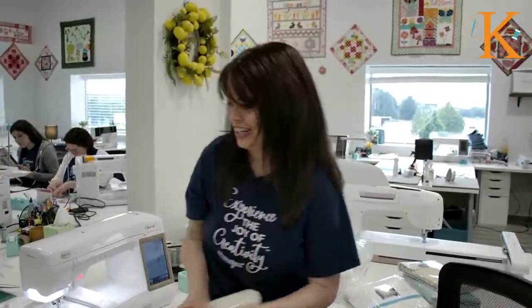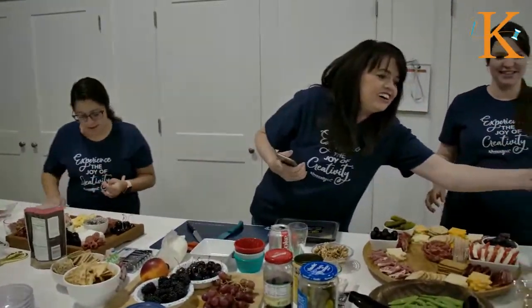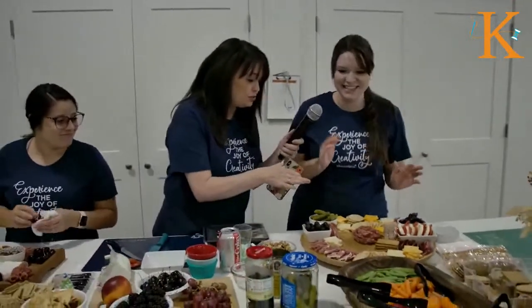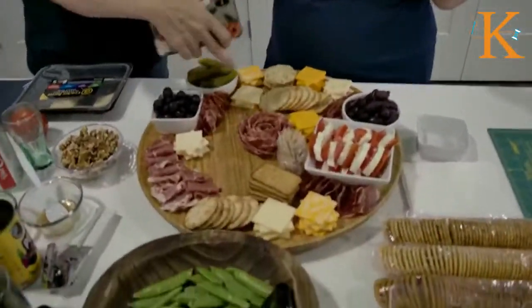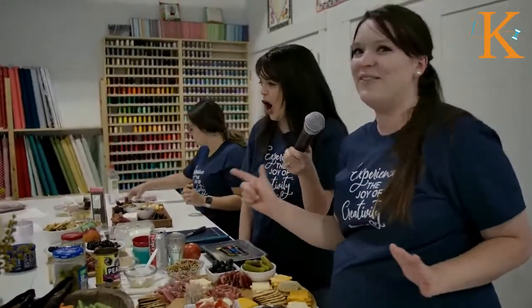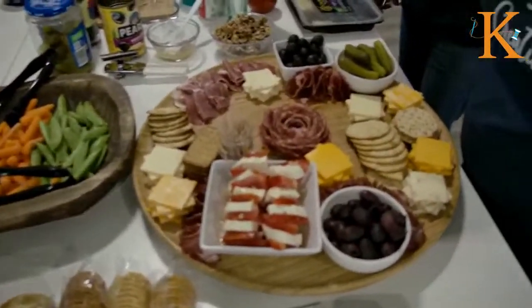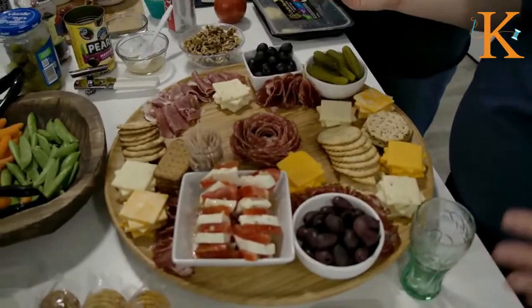Now let's talk charcuterie! Brielle, what in the world are you doing? This is a salami rose — Erin and I were on the same wavelength tonight; we both have a salami rose. You basically just need a small glass with some sort of rim. Take your pieces of salami, fold them in half over the rim of the glass, and keep going all the way around. You might have to keep them in place a little, but they just lay over the rim.